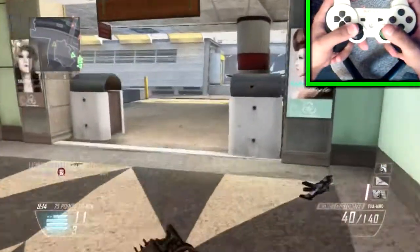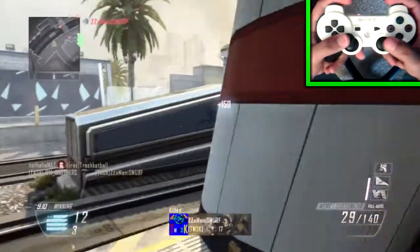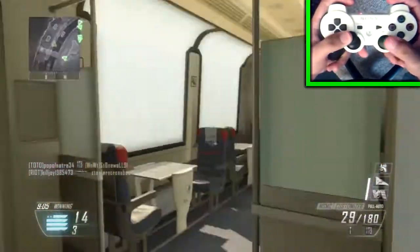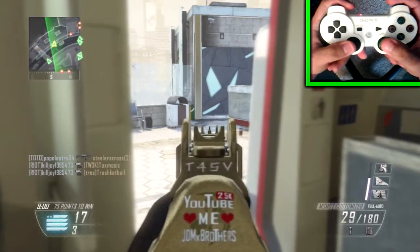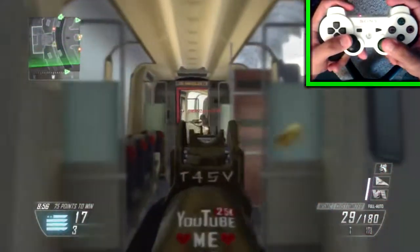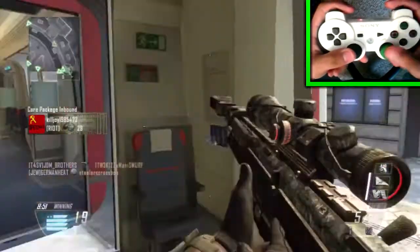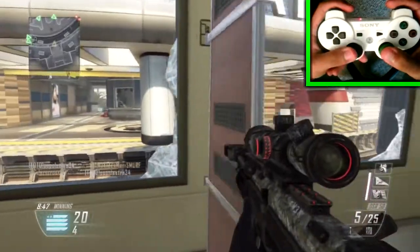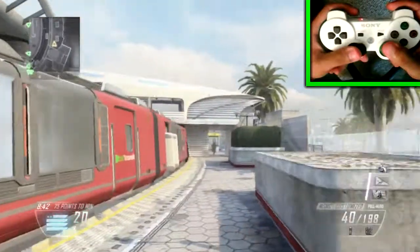I am also using a Control Freak, which is a really cheap thing you buy for your controller — about 15 bucks. I'm not using the regular Control Freaks that everybody uses, which are the ones up on the screen right now. I'm actually using some different ones, the green ones, and these tend to work for me a lot better. They help my aim way more than the other ones. The other ones actually made my aim horrendous — it made my aim worse.